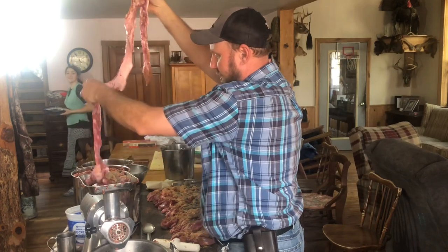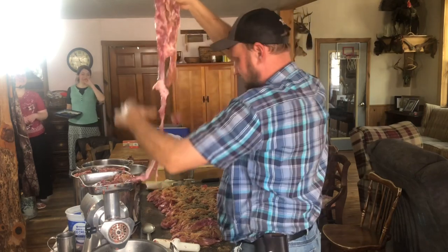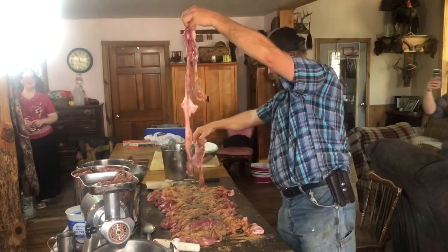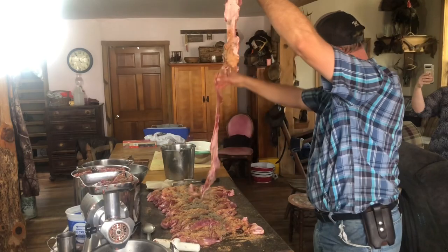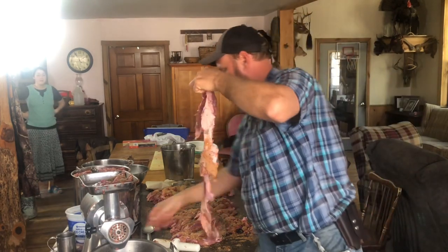They took their belly off. I can't find the end of it. This is six foot long. Folks, this is what happens when you've got boys working behind the scenes. Look at that. I just now discovered that right now on camera. Let's grind it through.